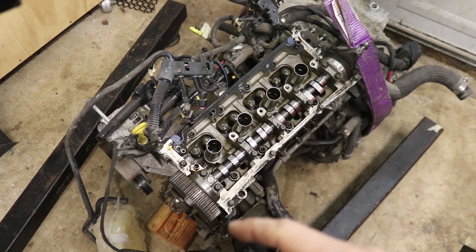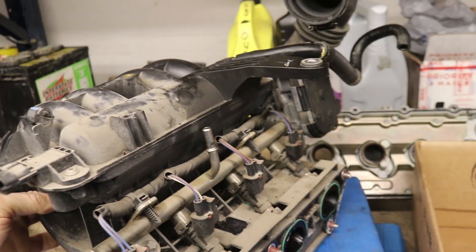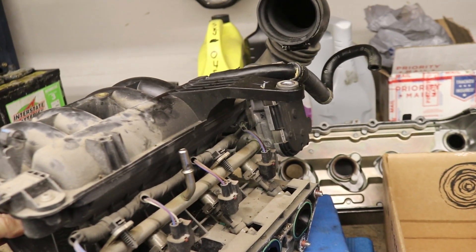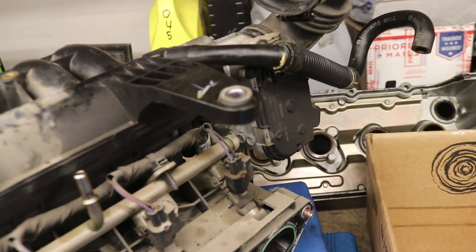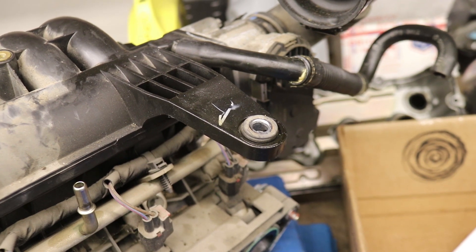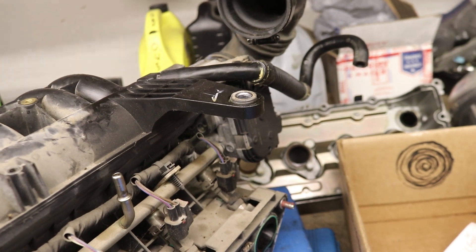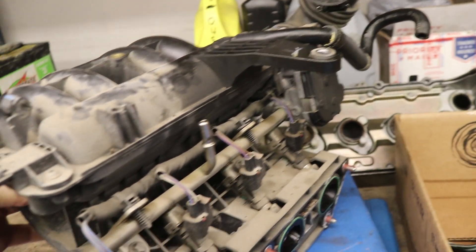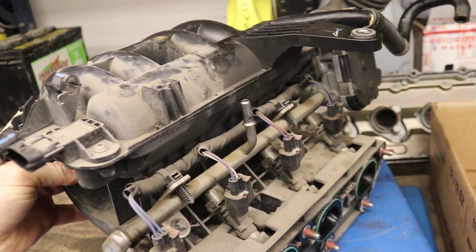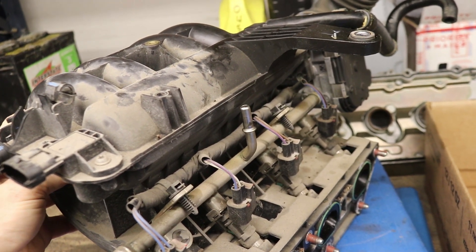I found it easiest to remove the whole engine from the car because of the way the intake manifold is set on here. You can't remove the valve cover without removing the intake manifold first, because of this one singular bolt. This little brace comes out over and attaches to the top of the valve cover, and so to get the valve cover off you first have to remove the intake manifold, which is jammed up on the back of the engine.